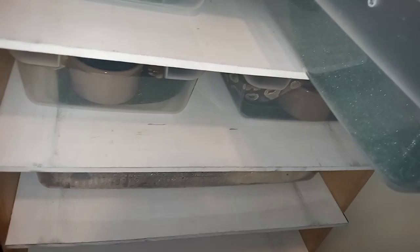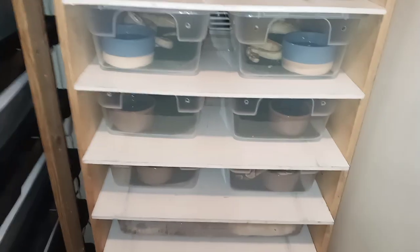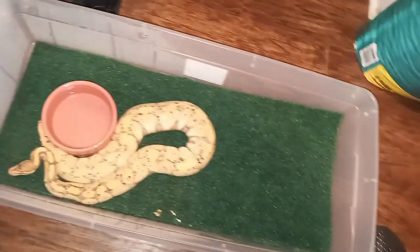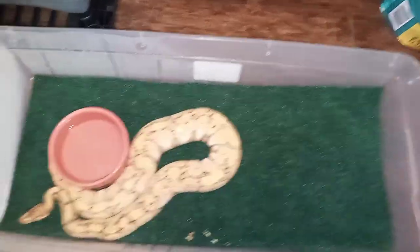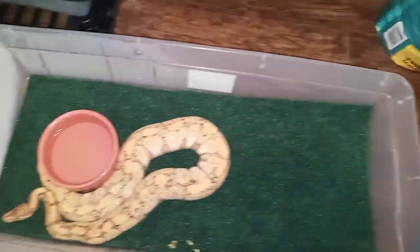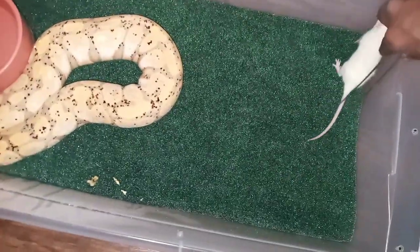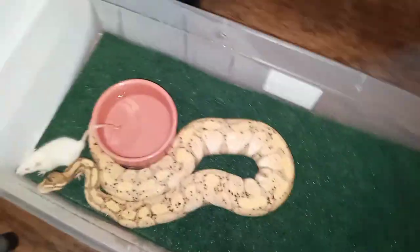I don't want that spider to jump out on me because she is not to be played with. First we're going to try to feed my banana girl. She's been locked up with my banana male since Thanksgiving — I paired them up, put the male in there with her for Thanksgiving, to see how that was going to work out.